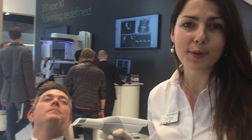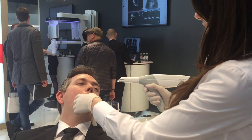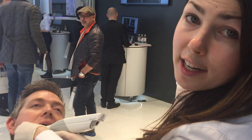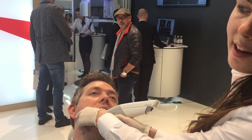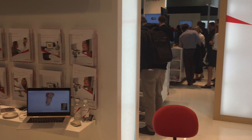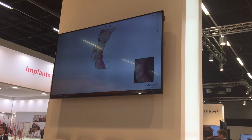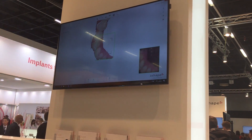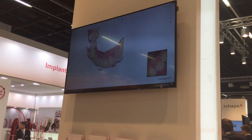So, we are going for live demo scanning right now. As you can see, this is a great patient experience because the scanning has never been as easy and fast before. Of course, it gets your digital impression in real color.